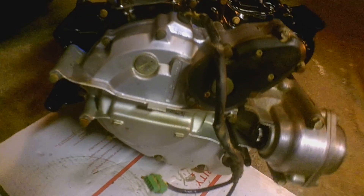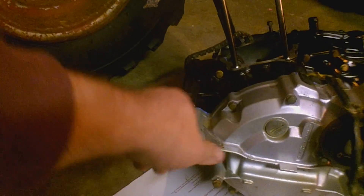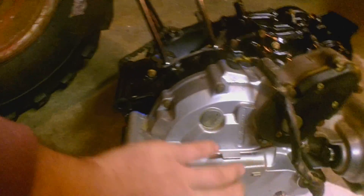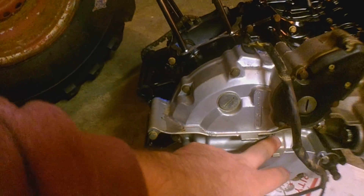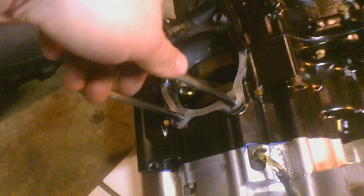These side covers I didn't paint. This one's gonna end up coming off eventually — I was just gonna run it as is for now, but later it'll come back off. The other case cover I'll media blast and then paint it, make it look pretty, and just swap them out. The other side is way worse. Basically the only thing that got painted was the main case. The jug is getting painted, and then the valve cover and cylinder head.